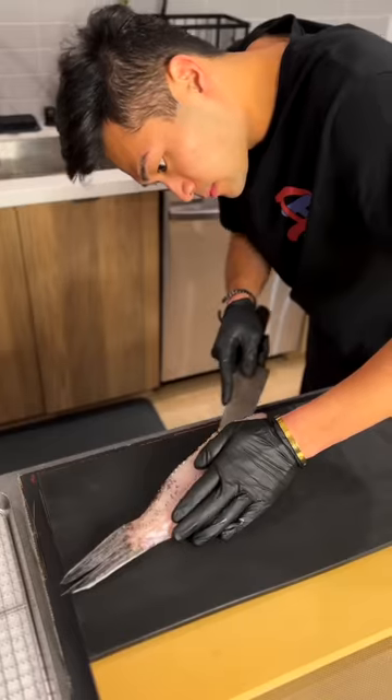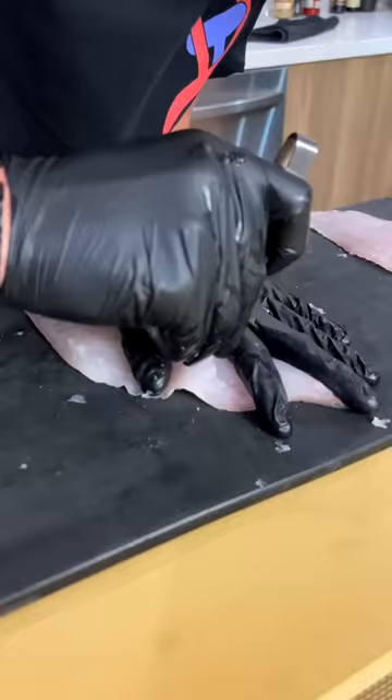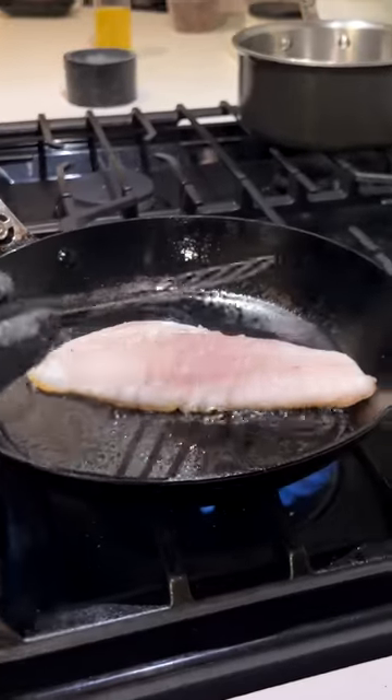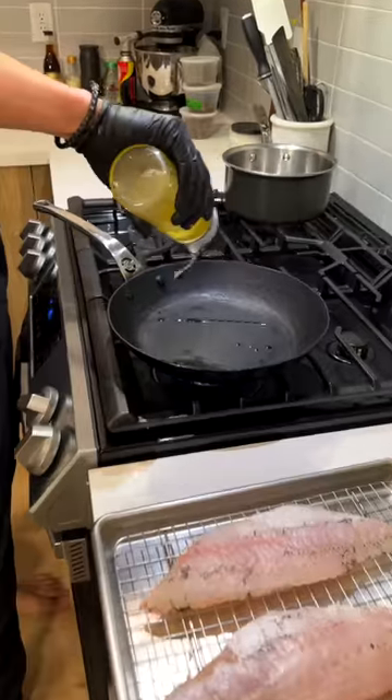Here is our dry-edged sea bass, pin bone removed. The skin is really dry — we're going to cook one in the broiler and one on the pan to see which skin gets crispier. Salt and neutral oil applied.